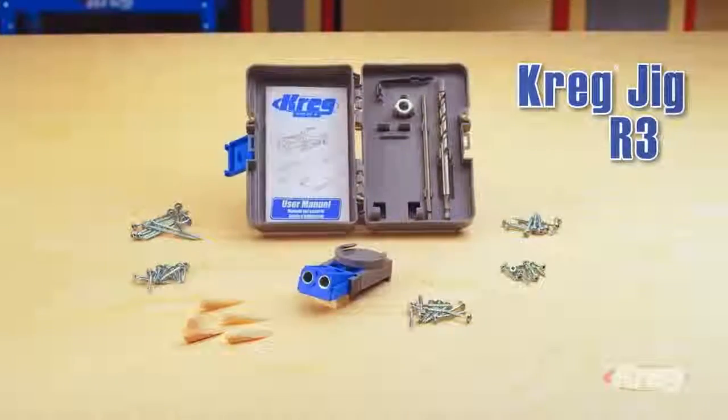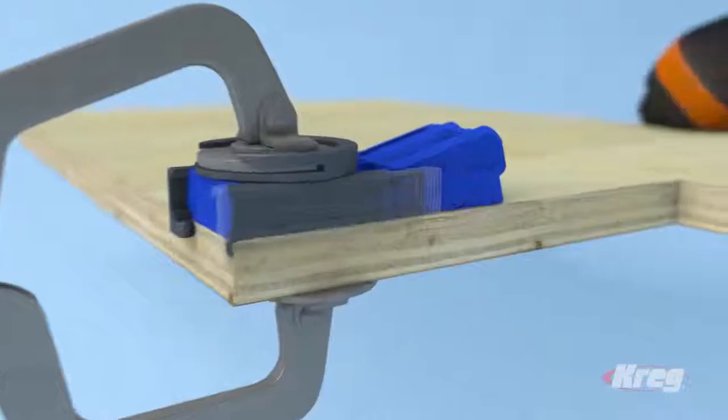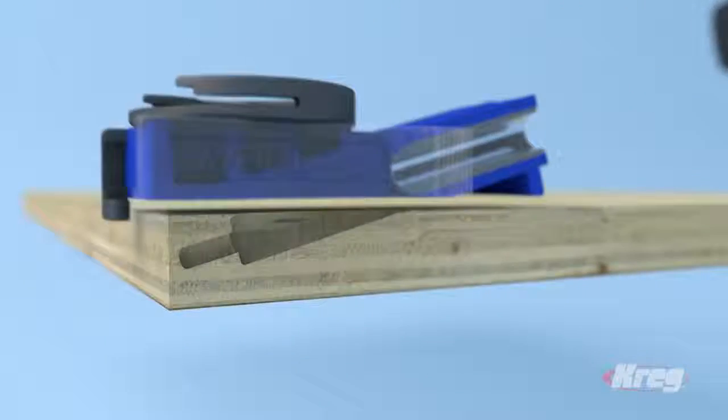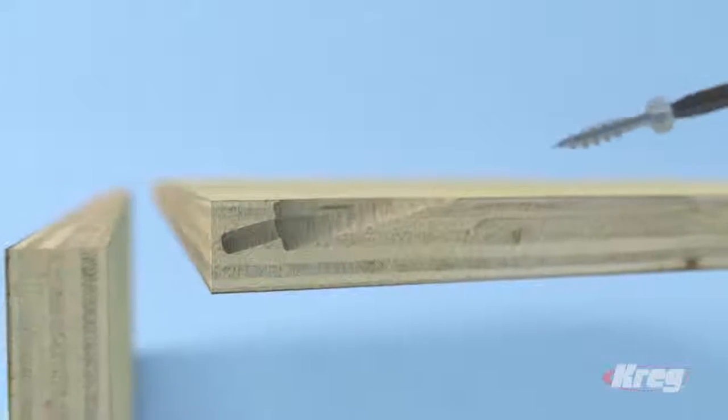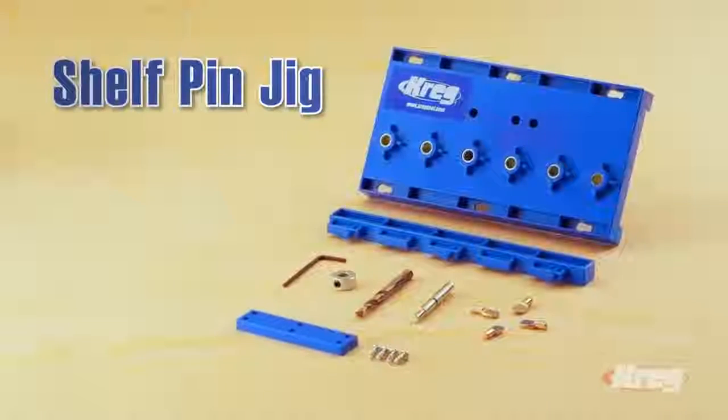When you're ready to assemble your pieces, the R3 Kreg Jig will quickly and easily create strong joints. Just drill a pocket hole in one of the pieces — the jig positions it perfectly every time — and then drive in a Kreg self-tapping screw.